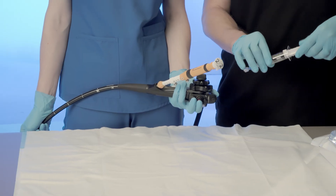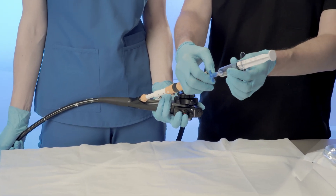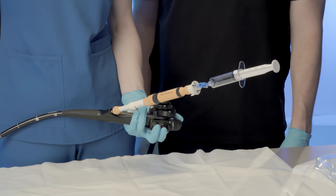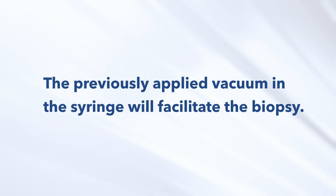Attach the luer lock fitting of the previously prepared syringe securely into the needle luer fitting at the handle end. Open the syringe by rotating the lever arm on the stopcock until it is parallel with the axis of the syringe. The previously applied vacuum in the syringe will facilitate the biopsy.